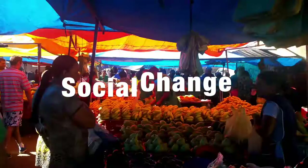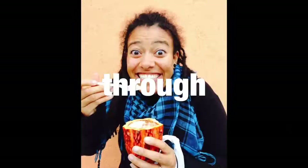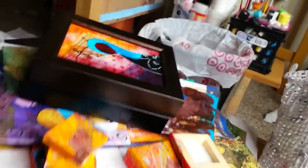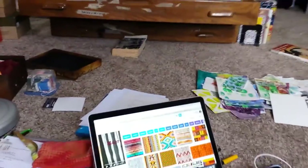Welcome to my studio! I wanted to show you guys my studio and what's going on in here. I've got some pretty cool stuff going on with some of the women figure collages, and I've got a bunch of new sketches I've been playing with.